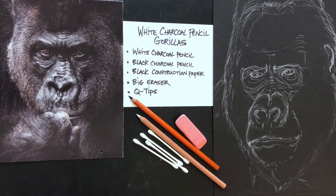Hi everyone, it's Leigh with Arts Council OKC Creative Aging Program, and today we are going to do white charcoal pencil gorillas. The great thing about this is when using your white charcoal pencil, gorillas are part furry and smooth, like on their skin, so this will be a great exercise in blending smooth surfaces and working on fur. The materials you're going to need are a white charcoal pencil, black charcoal pencil, black construction paper, a big eraser, and some Q-tips for blending.